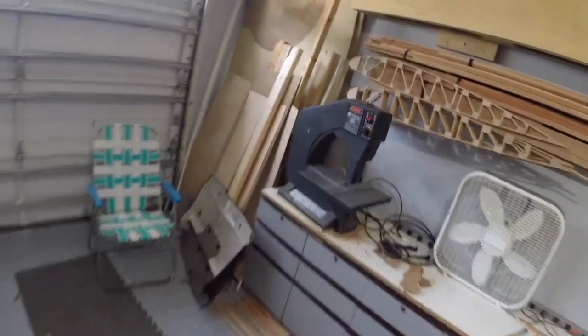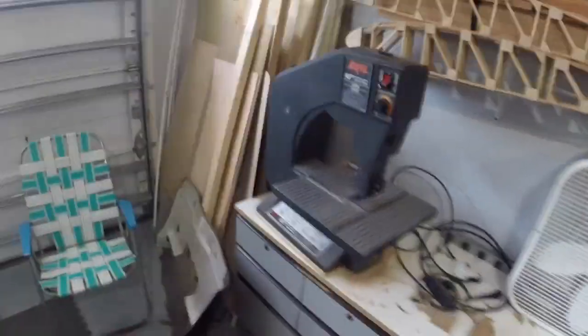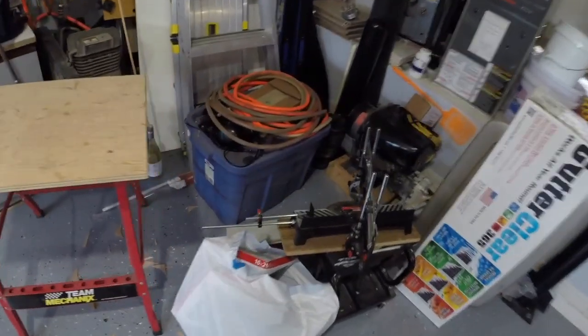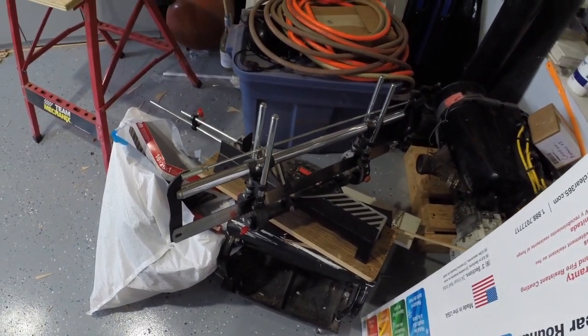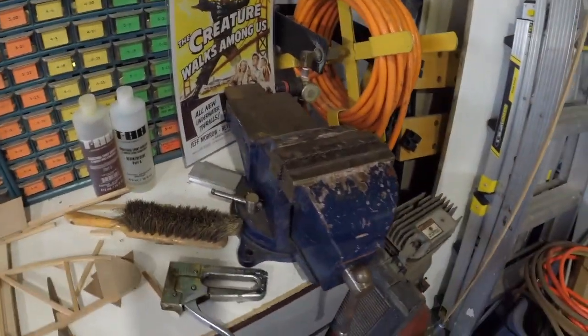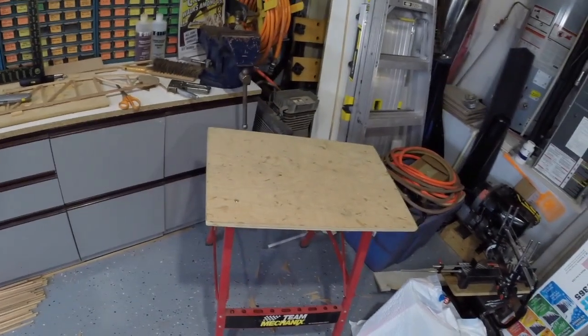Another tool I'll be using is this little band saw — not a necessity, but it makes things a little easier. I did try using this little miter saw here; this particular one the teeth were a little too coarse, but a miter saw in general will work for you. Something else you're going to want is a decent vise, especially for making the metal pieces. And then just a work surface area, some tables, and some space. Make sure you have good lighting — I put new lights out here in the shop and that's a definite must.